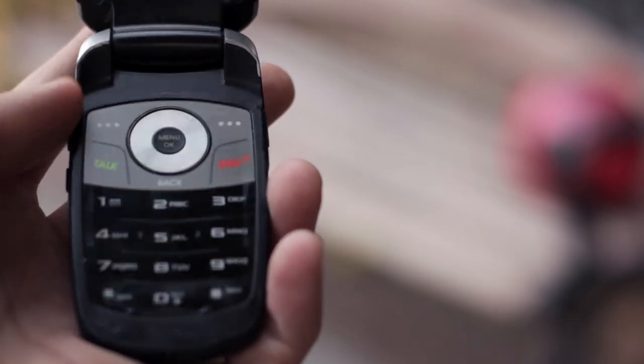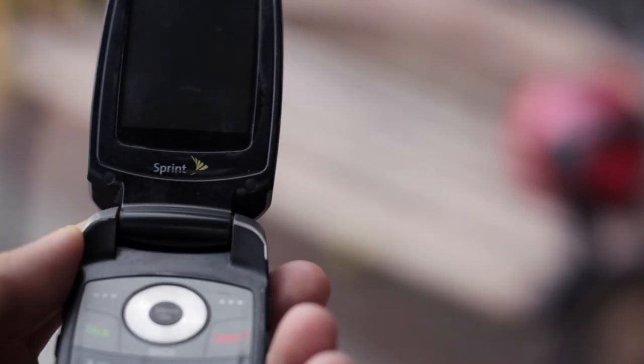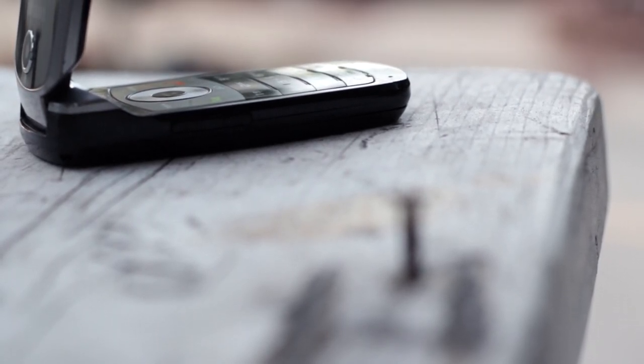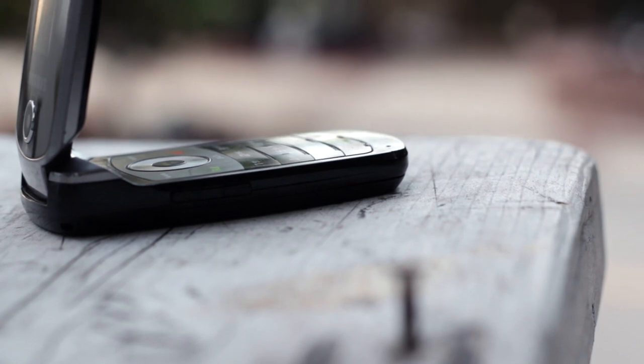A phone back then was more about making phone calls, and the smaller the better and more elegant. Nowadays, we want them to be bigger because they're more like computers rather than just phones. So things have changed.